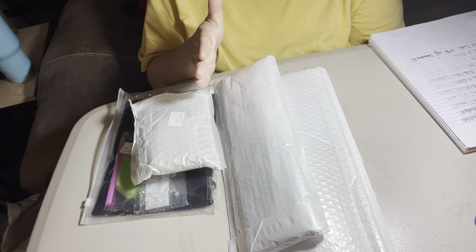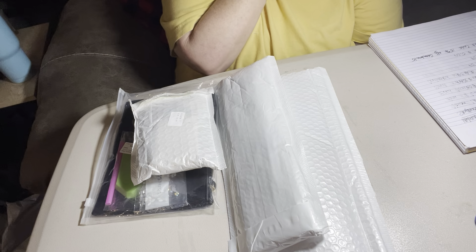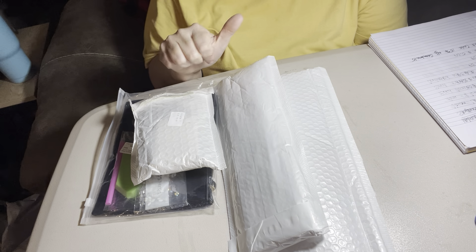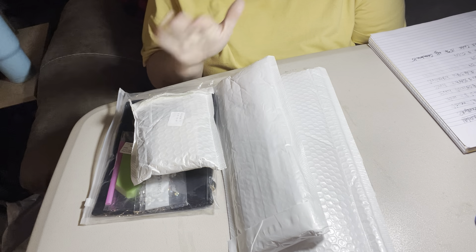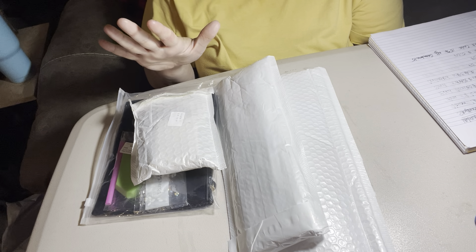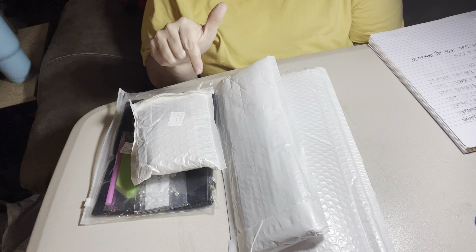Y'all go check them out because they are budget friendly. I have done several things they have sent me for unboxing and reviews and I like their products. They are budget friendly, because y'all know I'm all about budget friendly on my channel. It's www.dpclubs.com. So let's get started.